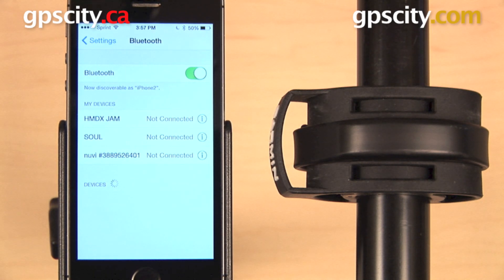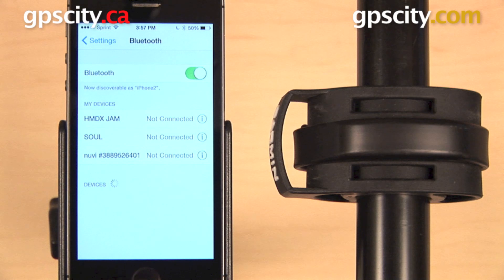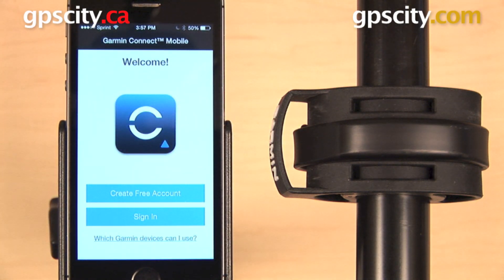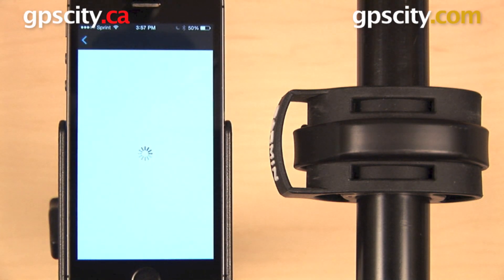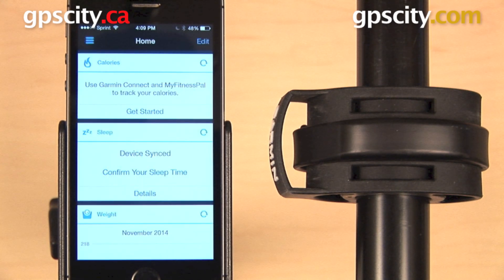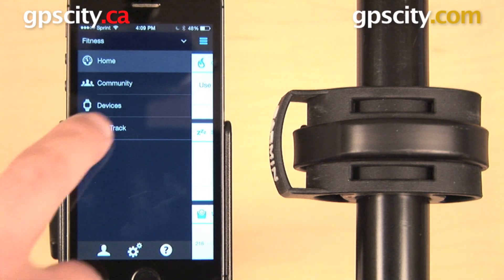We're actually going to pair these devices through the Garmin Connect app, not through the main Bluetooth menu, but Bluetooth is turned on. So now we can go ahead and open up our Garmin Connect app. You will require a Garmin Connect account — you can either sign into an existing account or create a new one. Once you've logged in, press the three bar menu in the upper left and then select Devices.